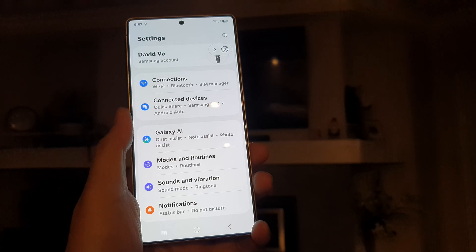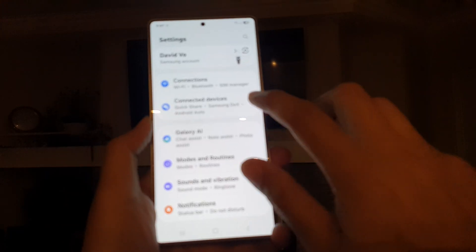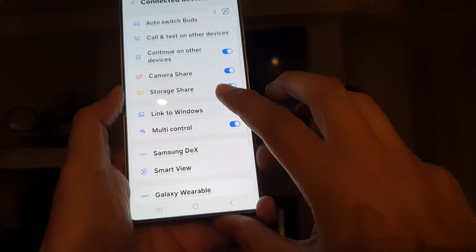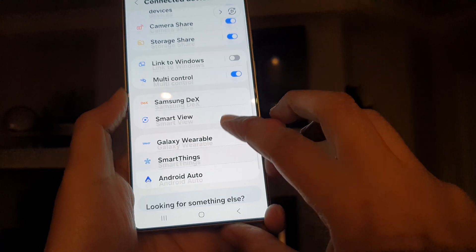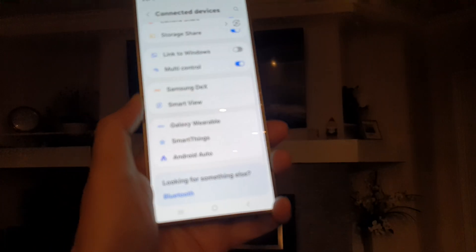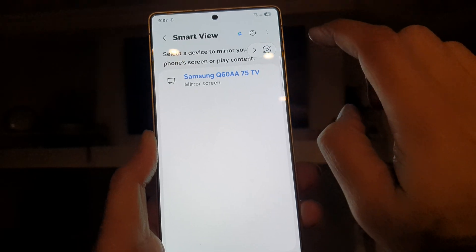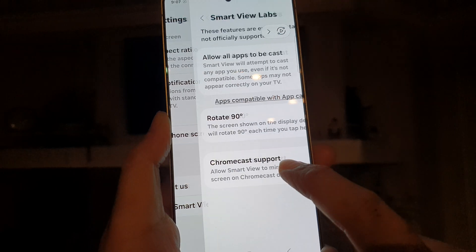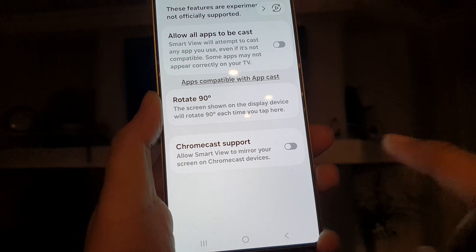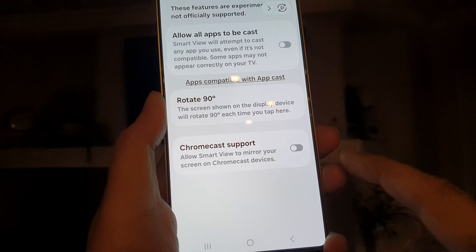If your TV has Chromecast, go into Connected Devices, then go down to Smart View. In here, there's an option called Labs. Go to Smart View, then tap on the More button at the top, then tap on Settings. In here, tap on Labs and you can turn on Chromecast support — right there. Turn on Chromecast support if you want to cast the screen to Google Chromecast.